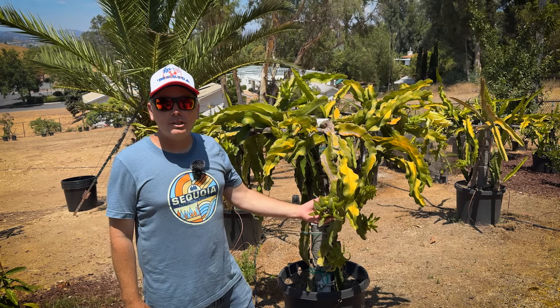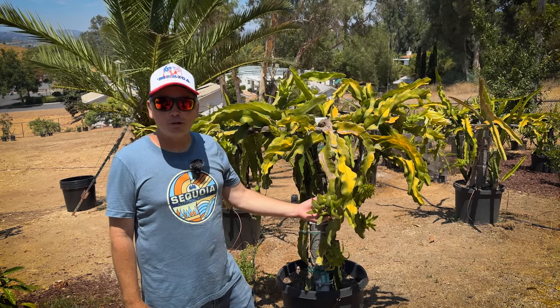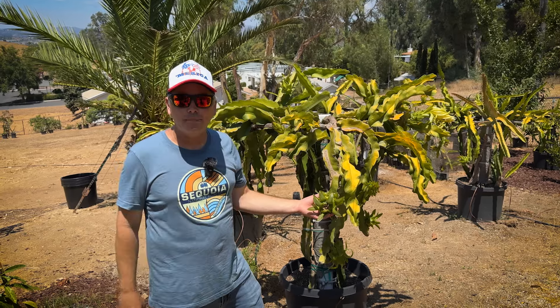Hey, this is Paul and today we're going to share seven tips that we use to help determine if our dragon fruit are ripe.